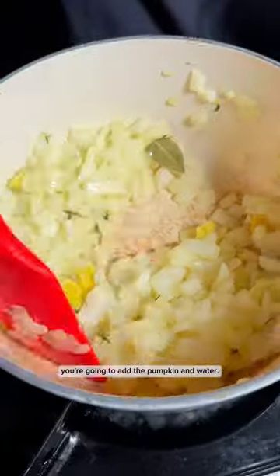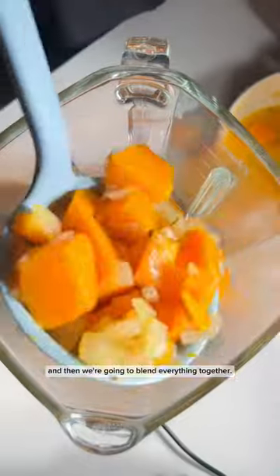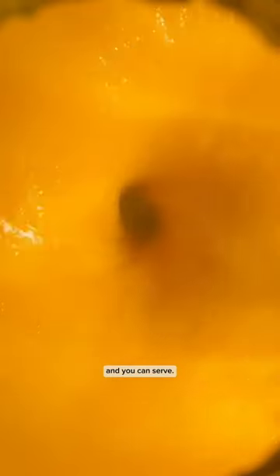Once the onion is ready you're going to add the pumpkin and water. Let the pumpkin cook until it's soft and then we're going to blend everything together. Adjust the level of salt and pepper and you can serve.